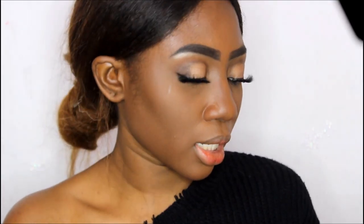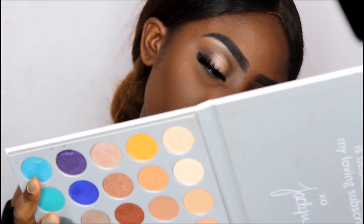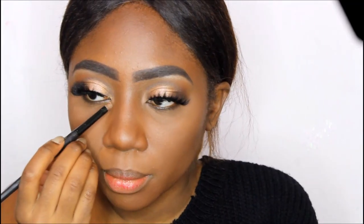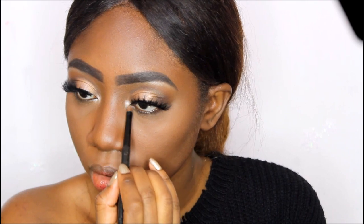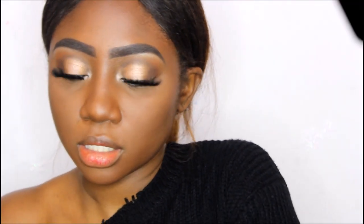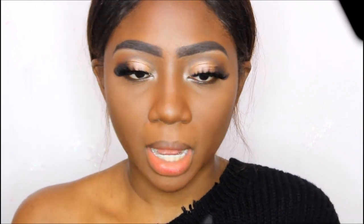I'm back with lashes on — I'm going to finish up my eyes and finish the look. For my inner corner I'm going to be using the same champagne color we used in the beginning, which is called 'Beam.' It's a smoky eye so she definitely has some form of black liner in there, so I'm going to use my bold eyeliner by NYK and line my bottom waterline.